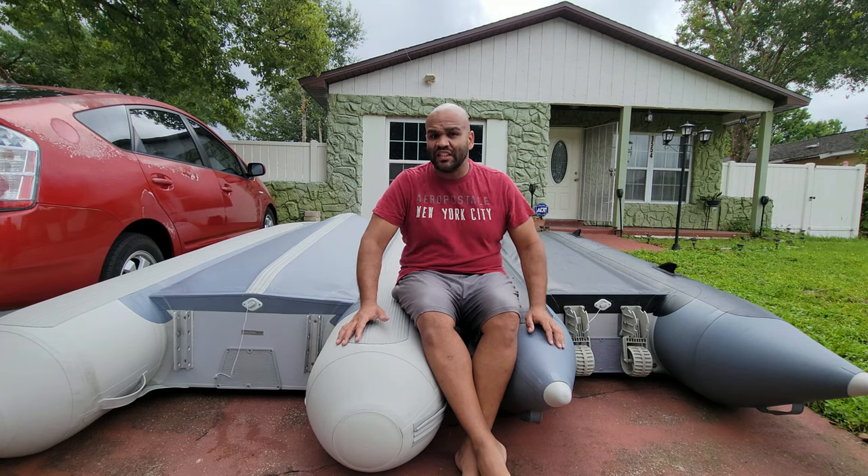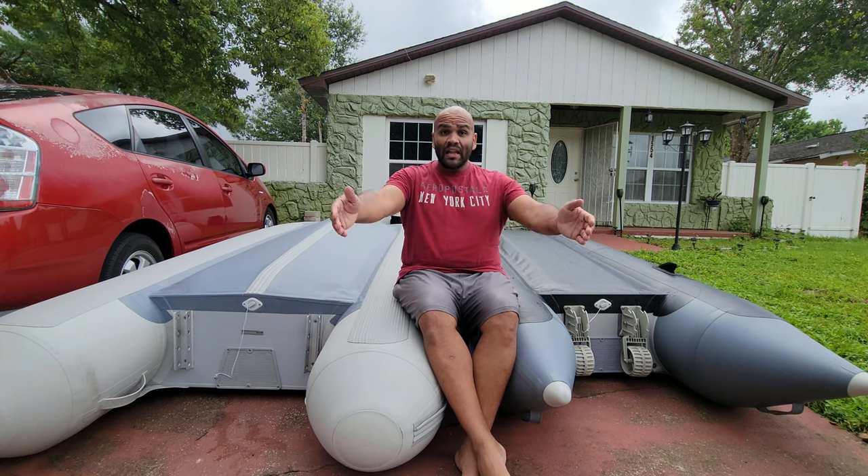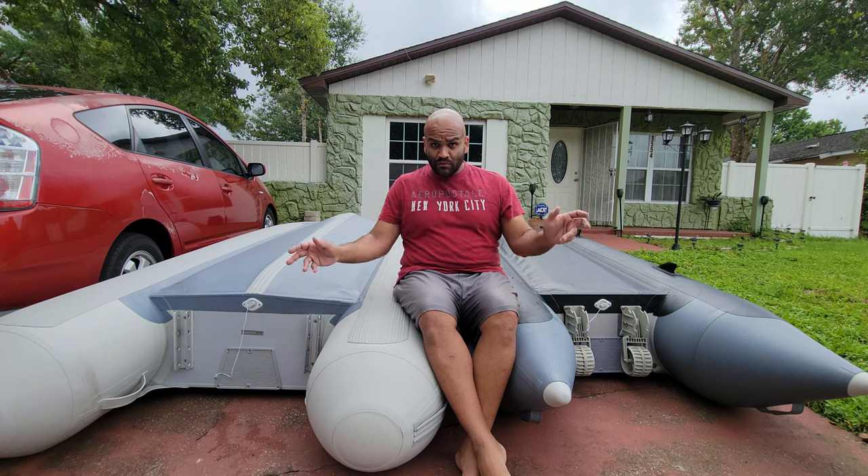There are many brands out there like Briz, Aleko, Sea Eagle, and Zodiac — those are the heavy-duty ones. Anyway, let me bring you guys in closer and show you some examples.